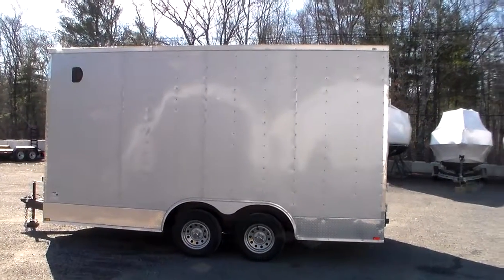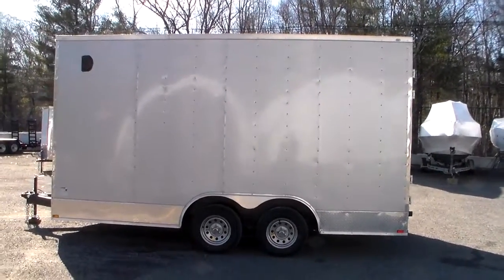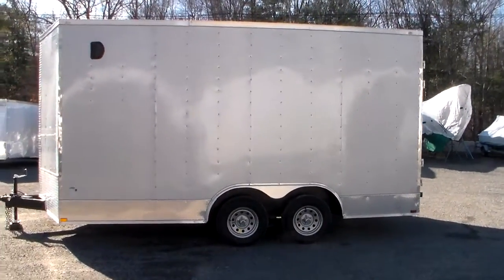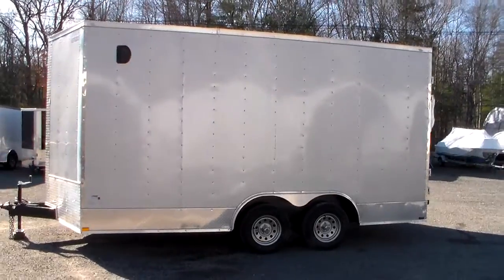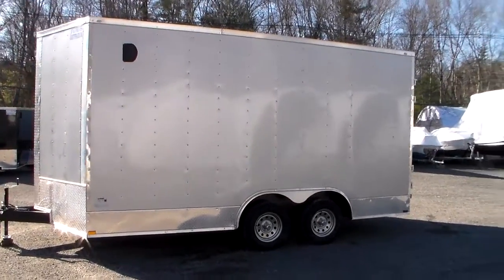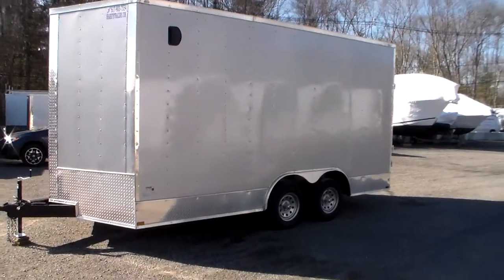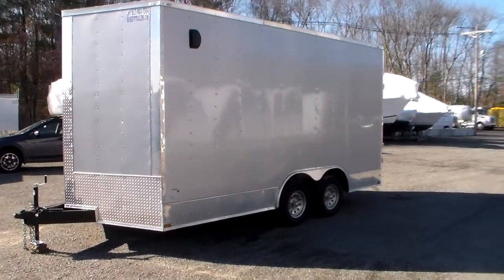Hi, welcome to Shark Fin Trailers. Today we're taking a look at an 8 by 16 with a foot and a half of extra height. These folks are going to convert this into a concession trailer. This tandem axle trailer happens to be in silver, and we've got an interior height of 8 feet.